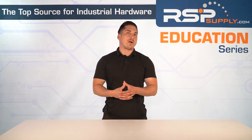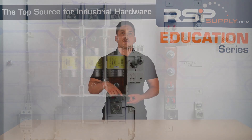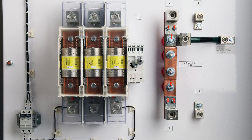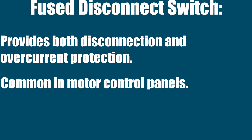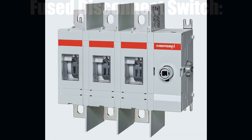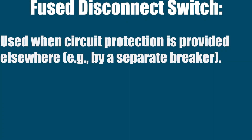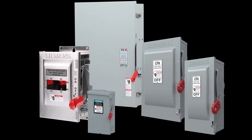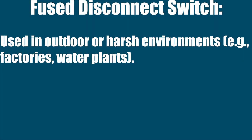Here's an overview of some common types of disconnect switches you might encounter. First, fused disconnect switch. This has built-in fuses that blow in case of overload. It provides both disconnection and overcurrent protection — very common in motor control panels. Then you have non-fused disconnect switches, which have no built-in fuses and are used when circuit protection is provided elsewhere by a separate breaker. Then you have the enclosed safety switch, which is housed in a weatherproof or dustproof metal enclosure, used in outdoor or harsh environments like factories or water plants.